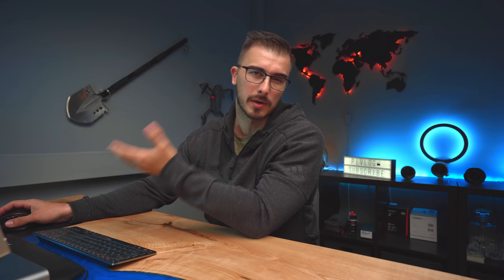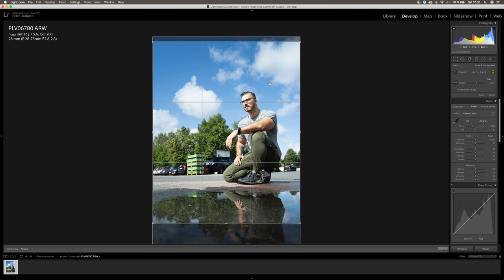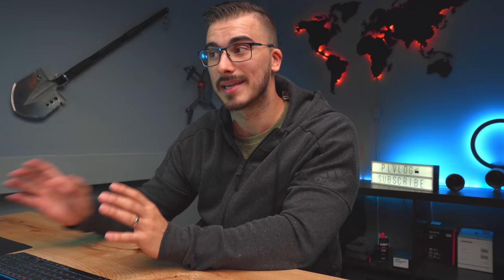Gotta say, that photo actually came out way better than I thought it would. So let's do some editing and see what we can do before I post this onto Instagram. The first thing we're gonna do is make sure we have the right crop — we want to post it vertically as a portrait onto Instagram, so we're gonna choose a 4x5 crop. I want to make sure my face is landing on one of the intersections of the rule of thirds, because even with a lot of foreground it's still gonna look way better when you compose using the rule of thirds.